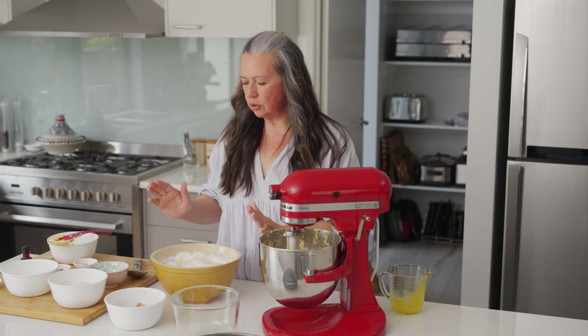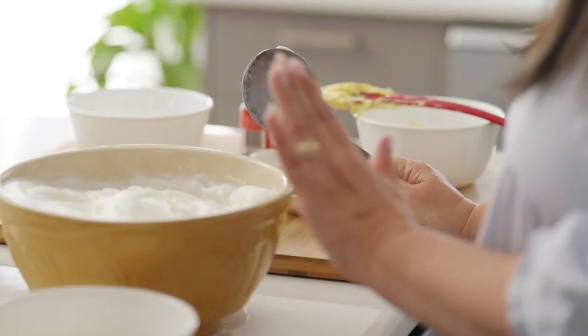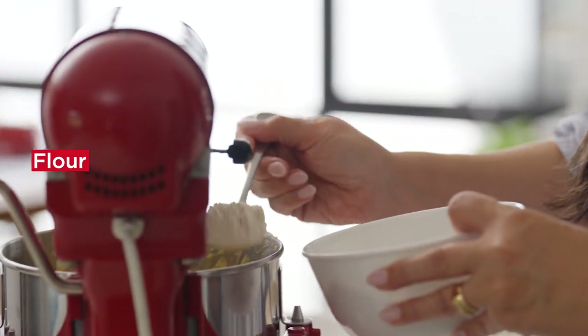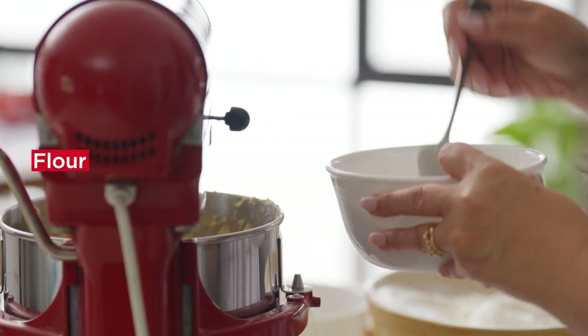The next step is we're going to incorporate the egg white and the flour and we're going to do that alternating, starting with the flour and always ending in the flour. We alternate them because that's what my Oma said. That's her recipe and I'm going to stick with it.